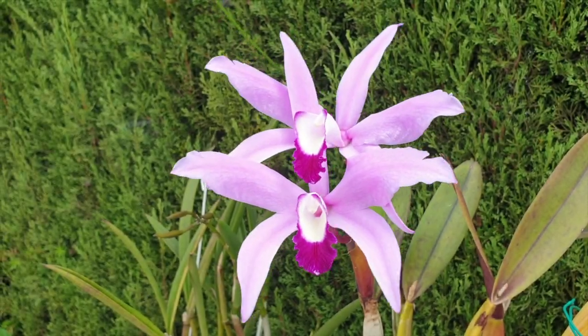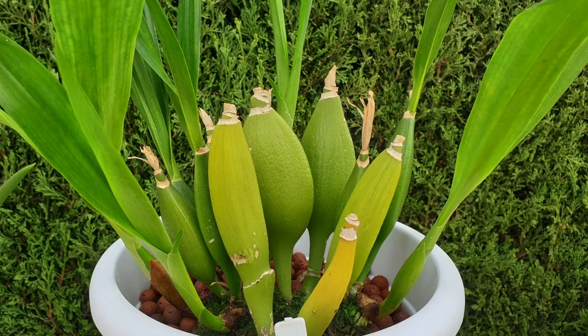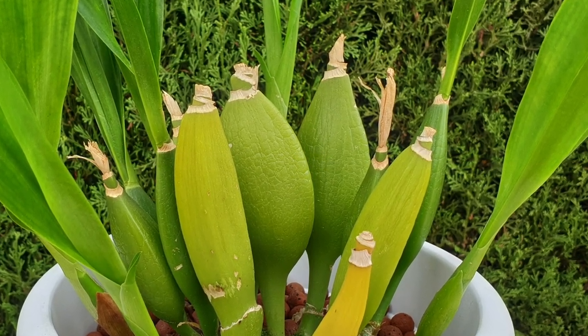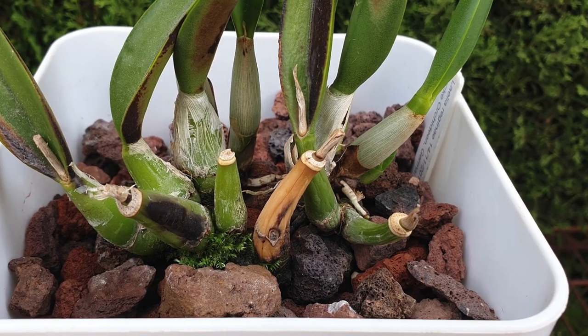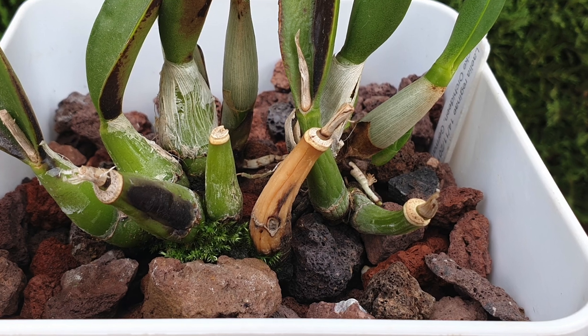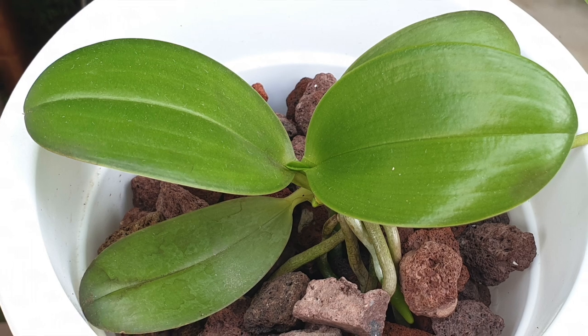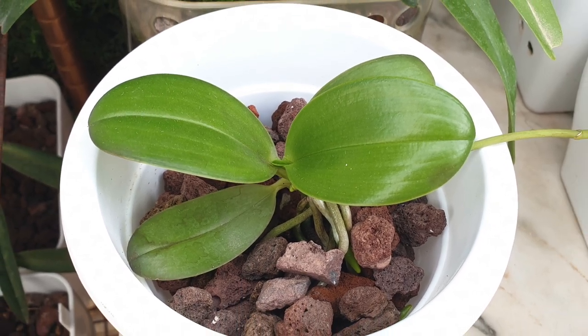What to expect after a repot, not an up pot — that is what I will address in this video. Seeing as there are many different outcomes from a repot, sometimes even with all the best intentions and new root growth, it would appear that the orchid in question is not responding as expected. So to clear up any doubt you may have, or put you in the know as to what you can expect to happen after any future repots.